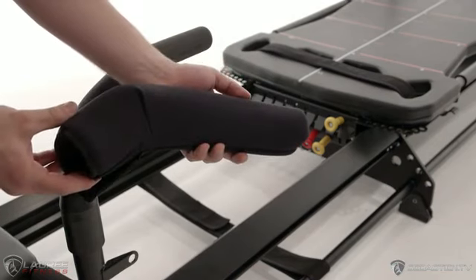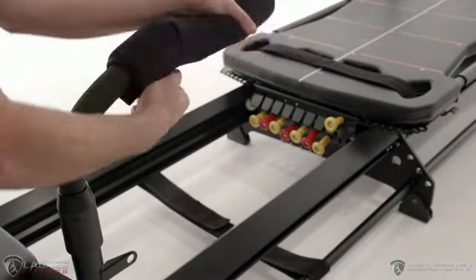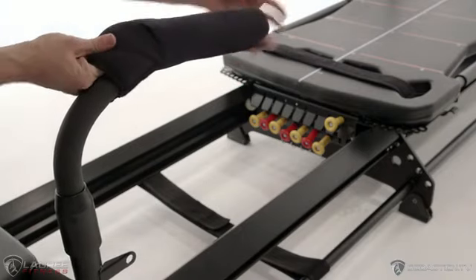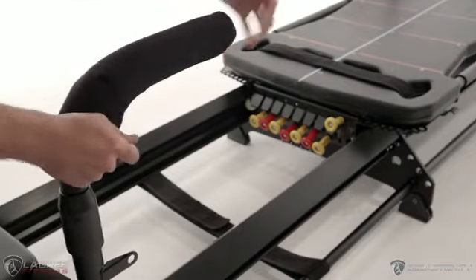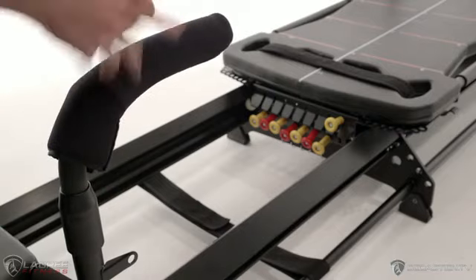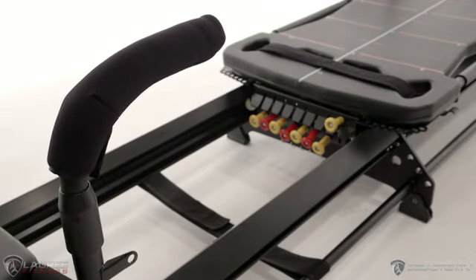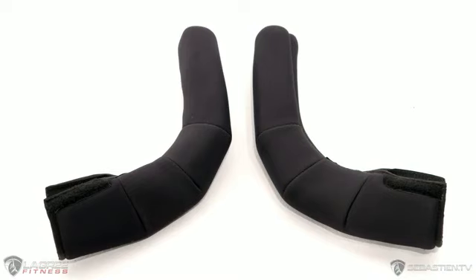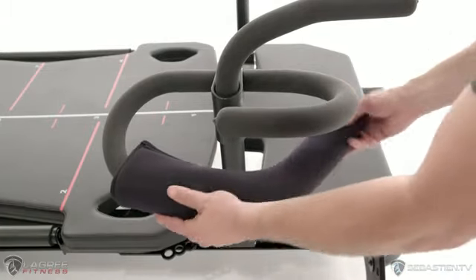Last but not least is the handlebar covers. Taking the top covers shown earlier, we're going to put these on the top handles on all of them. You're going to pull it over the edge and just hit the end with your other hand and eventually it should slide all the way on. Occasionally you may get a handlebar cover that's a little tight and doesn't seem like it's going on — in this event, just spray the handle with some hairspray or a silicone lube and it should glide right over. You'll notice that on the curved covers we have a left and a right. This doesn't correlate exactly to the left and right side of the machine, but instead has to do with where the stitching is. You want the stitching to always face down towards the floor on the curved cover, so each side is actually going to get both the left and right.